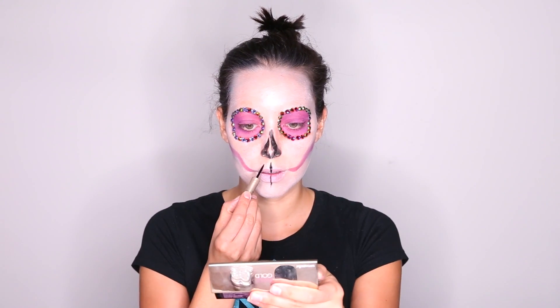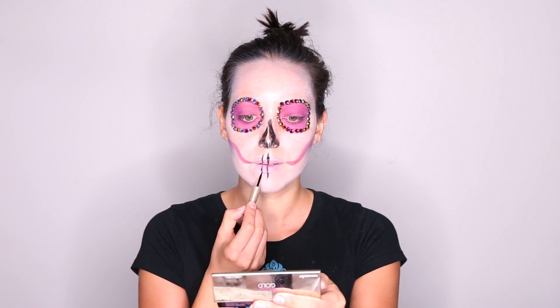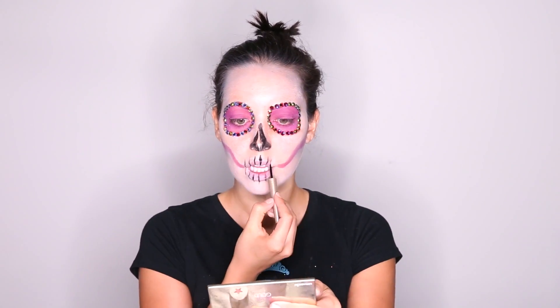You can actually just fill in the entire nose and make a triangle if that's easier for you. To do the teeth, I am just using liquid liner, the same liner that I used for the nose. Just drawing the first line from the crease of my top lip all the way to the bottom.